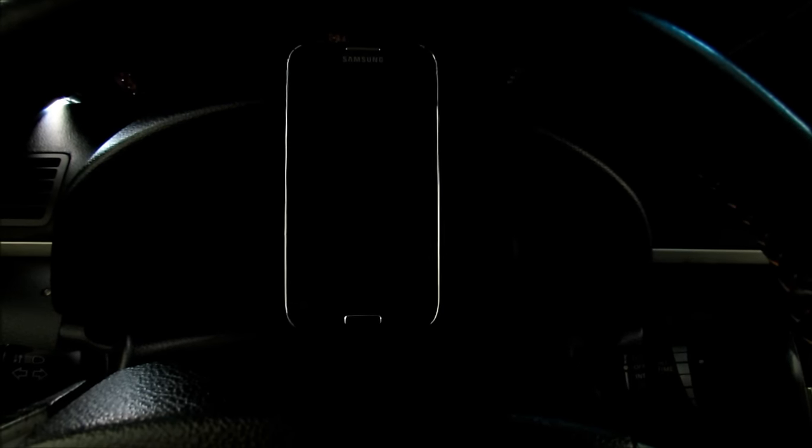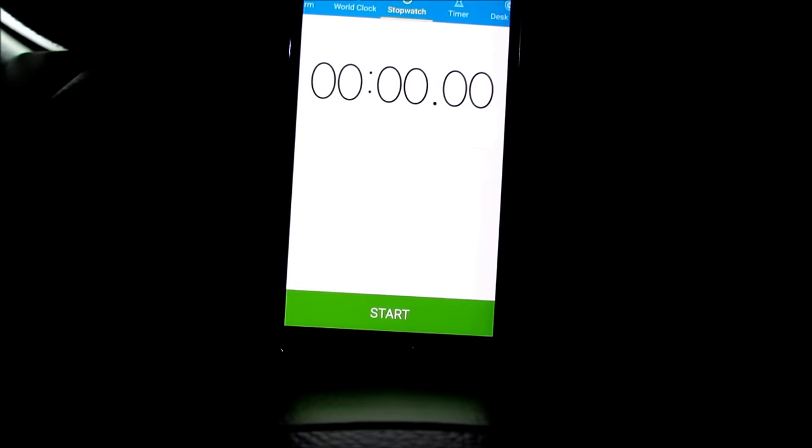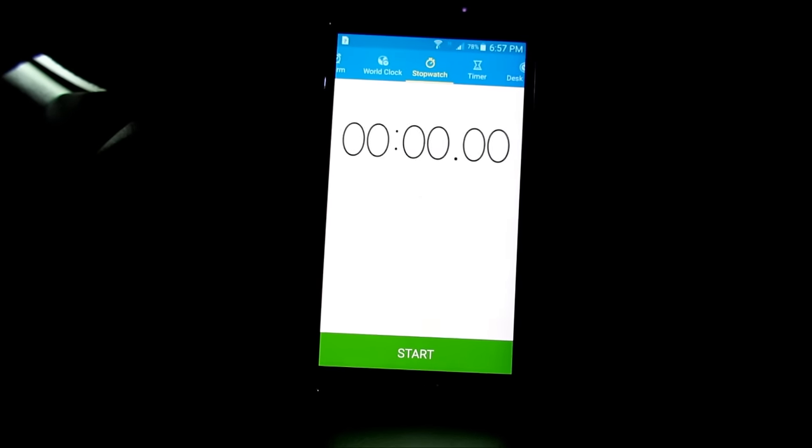Then go ahead and shut the car off for 10 seconds. Count: one, two, three, four, five, six, seven, eight, nine, ten. After the car has been shut off for 10 seconds, have your stopwatch ready.